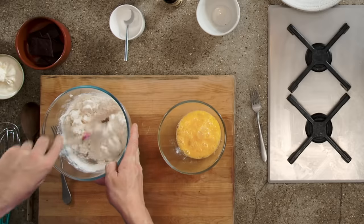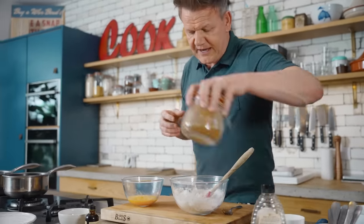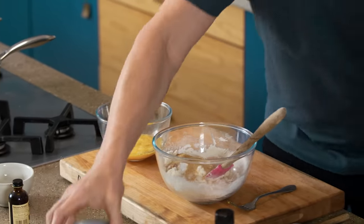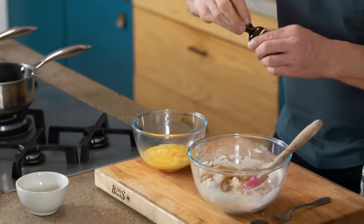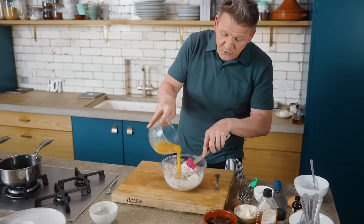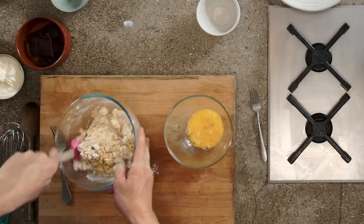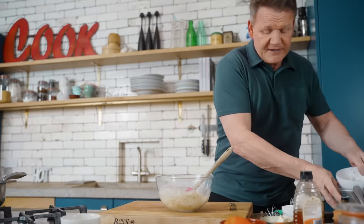Mix that up, lightly bring it together. Bicarb soda in — that bicarb gives it the sort of aeration. And then a nice pinch of cinnamon; I quite like the flavour of cinnamon there. Sugar goes in, sprinkle that in there, and then your vanilla extract — you can use a vanilla bean, but just literally one little cup in there. Mix that in. Create a little well in the middle, and then start adding your egg — don't throw all your egg in. Two thirds in, and fold that in. You'll see this coming together almost like a really nice dough. If we over mix it, it makes the dough too tight. So you can see I'm not going crazy whisking — just nice and gently lift that in.